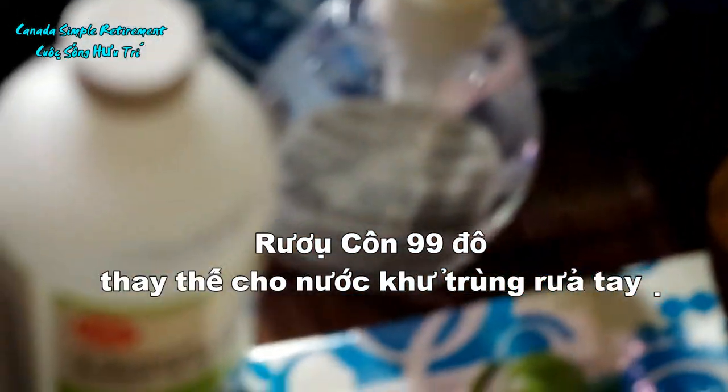Nếu các bạn không có cái loại này để rửa tay, thì các bạn có thể dùng cái cổ nè, 99% đó, để rửa tay cũng được. Hay là xúc vụ cái khăn, mình dùng cái khăn đó mình vặt với cái dầu, với cái loại dầu cầu nè.